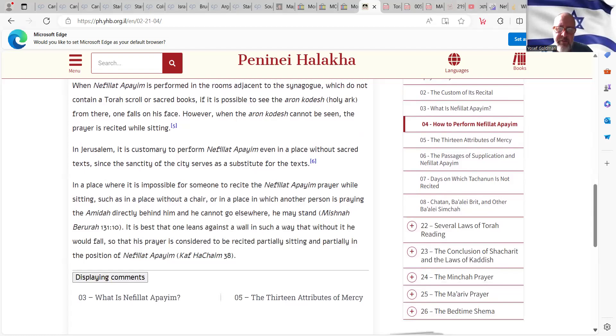As we gave the example of Moshe Rabbeinu — he was in the middle of a desert in front of the burning bush, and obviously there was no ark or Sefer Torah, because there was no such thing yet. So he did fall on his face, and it said specifically about the ground that it was Admat Kodesh — holy ground — and that's why he did it in that way.